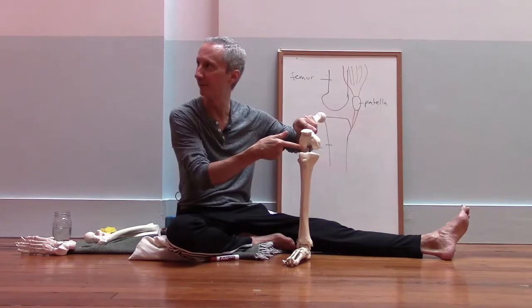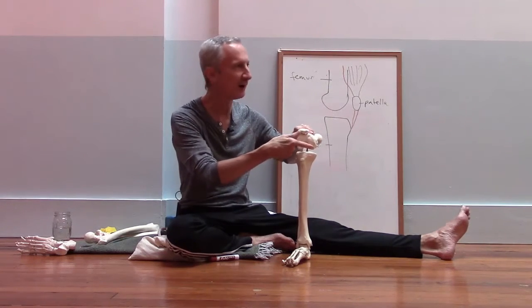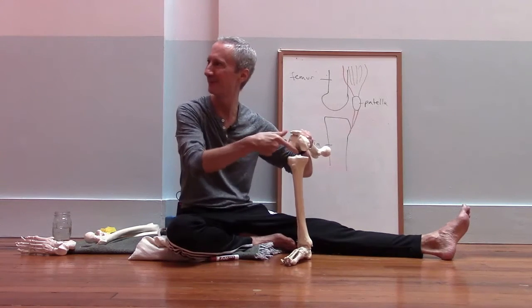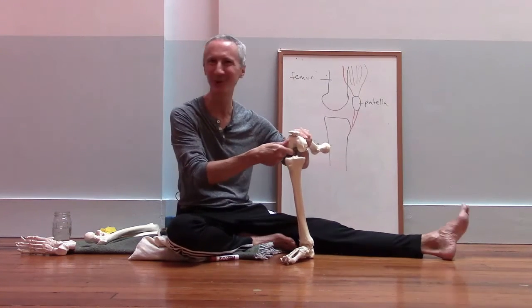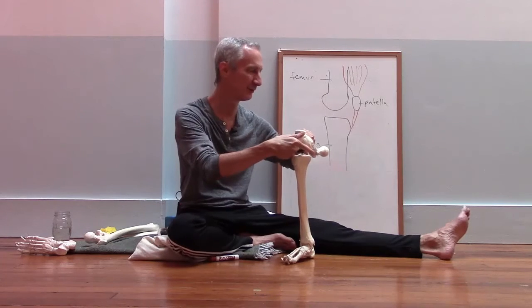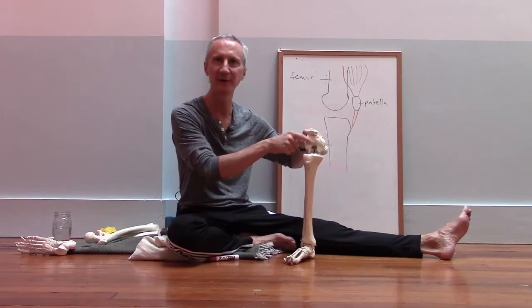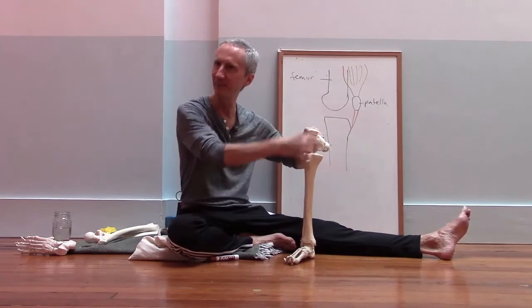These are called the condyles, by the way — it might be useful to know that term. So these are the condyles at the bottom of the femur, there's a groove between the condyles, and the kneecap slides in that groove as we bend and straighten the knee.